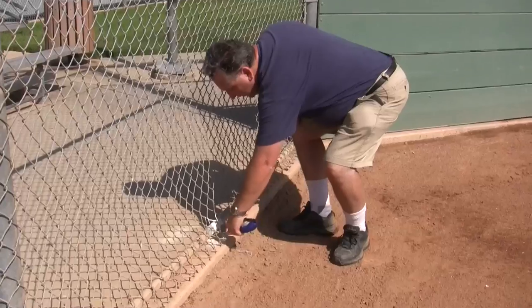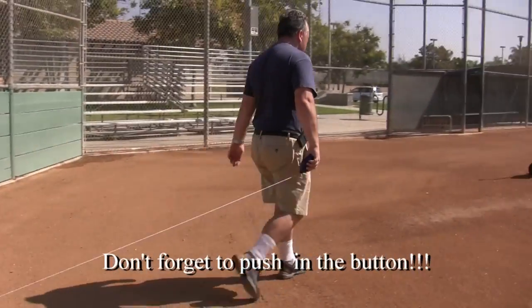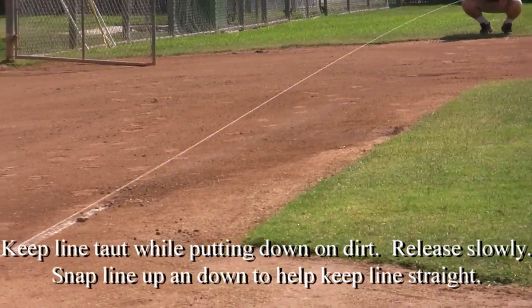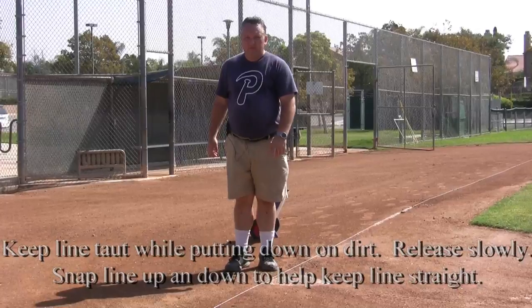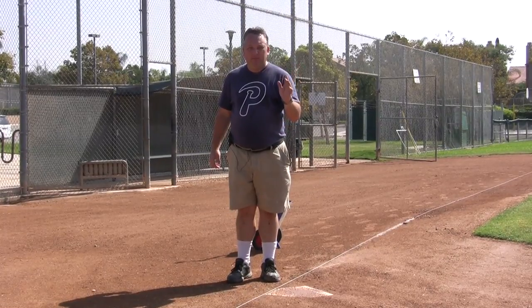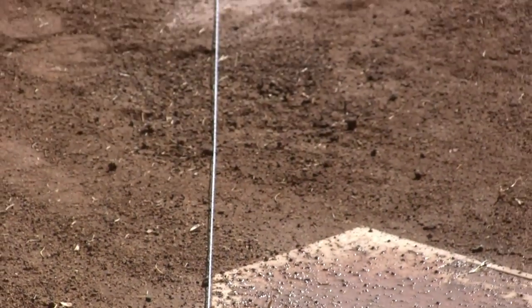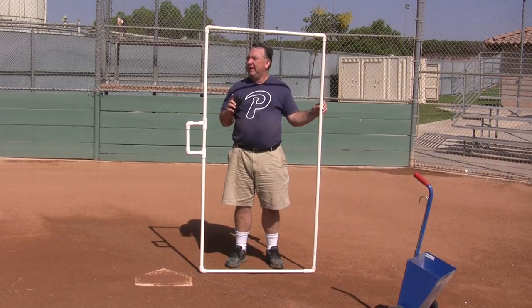Take the hook on the chalk line, place it on the white marker on the fence, and walk all the way down. You'll know the line is perfectly lined up when you see the chalk line go right over home plate along its edge — that's when you know it's perfectly aligned with the foul pole.